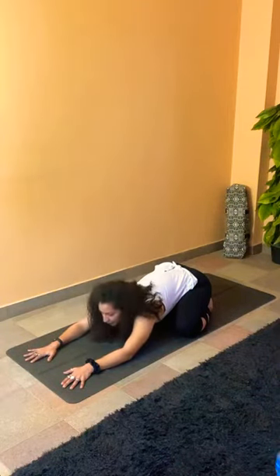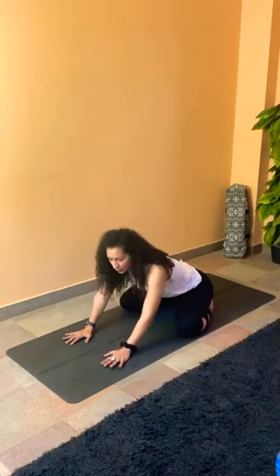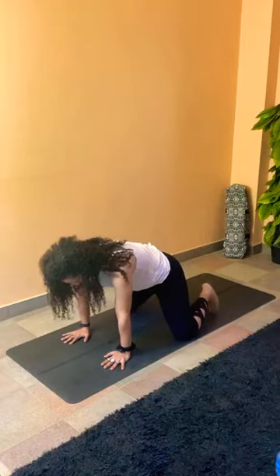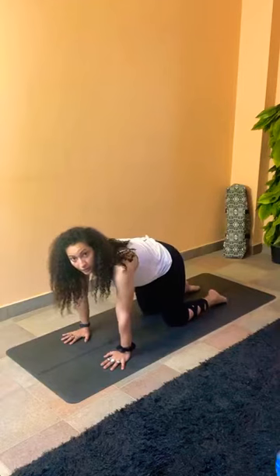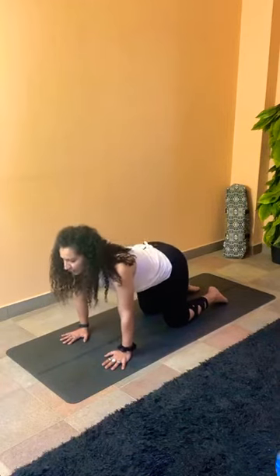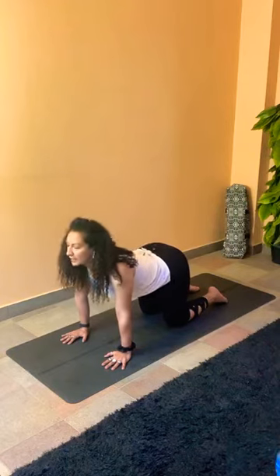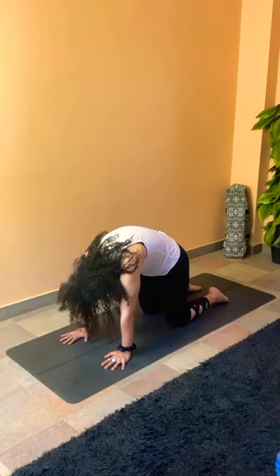Gently start looking forward, lifting yourself up, bringing the palms closer to the knees, lifting the hips off the heels, knees hip-width apart, hands on your shoulders into table pose. Make sure your feet are relaxed. Five rounds of cat-cow breathing: inhale, look up, tailbone up. Exhale to round your spine, tuck your chin to your chest, and look at your pelvis.